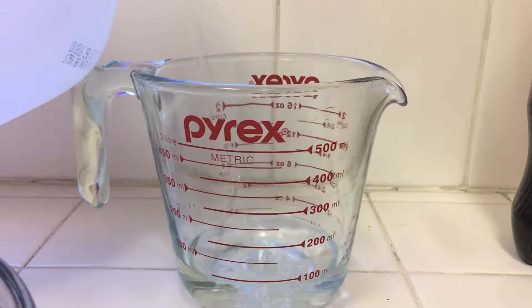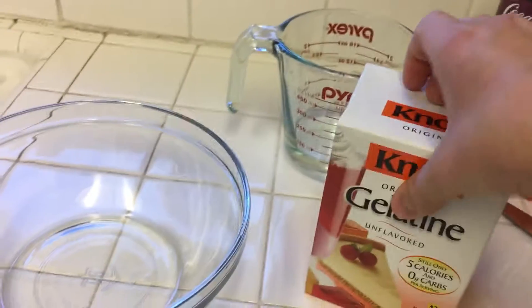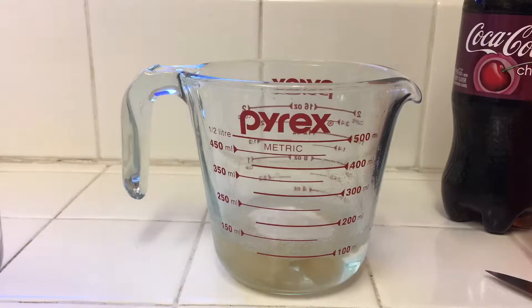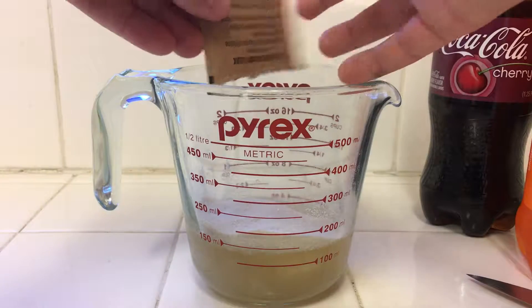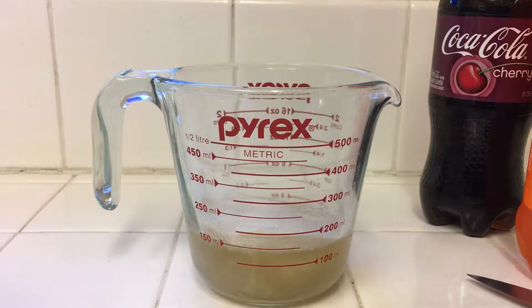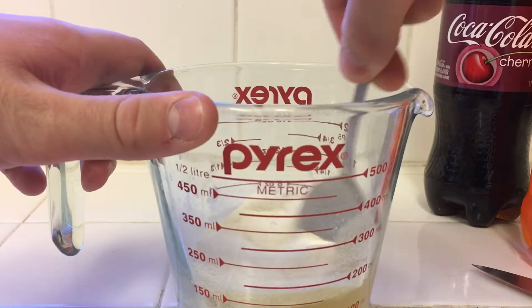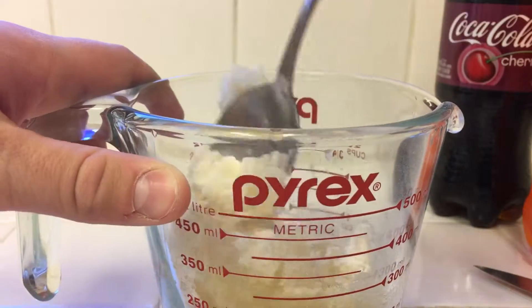Let's get cracking. First, pour in 100 milliliters of water. Next step is to crack this bad boy open and we will be pouring in eight packets — the final two packets. Again, there's eight packets total. Grab the spoon and stir. Just keep stirring. It's a really hard texture because you add in all those packets.